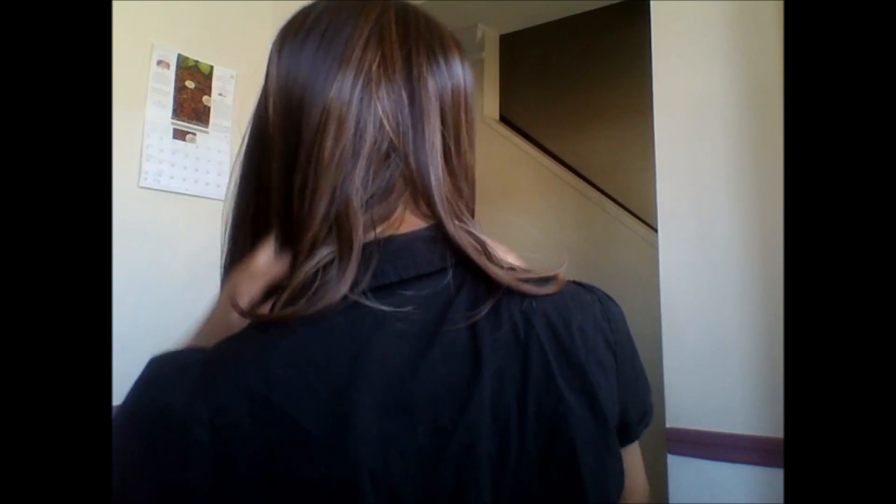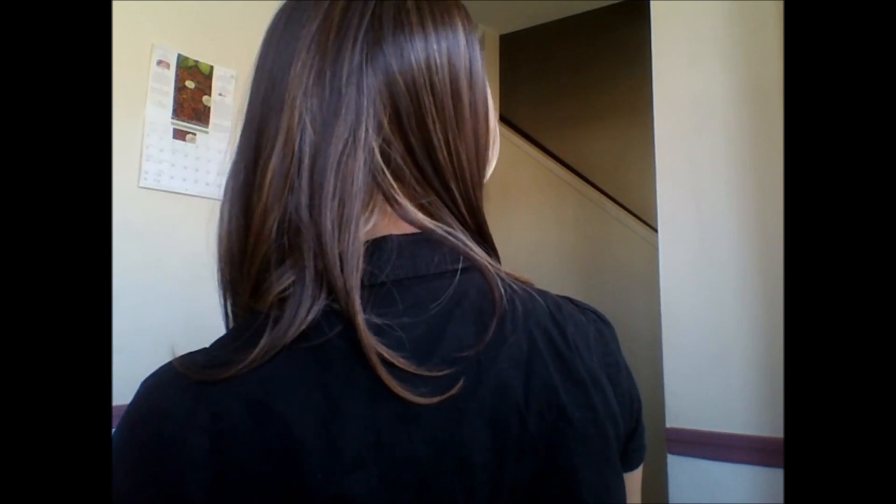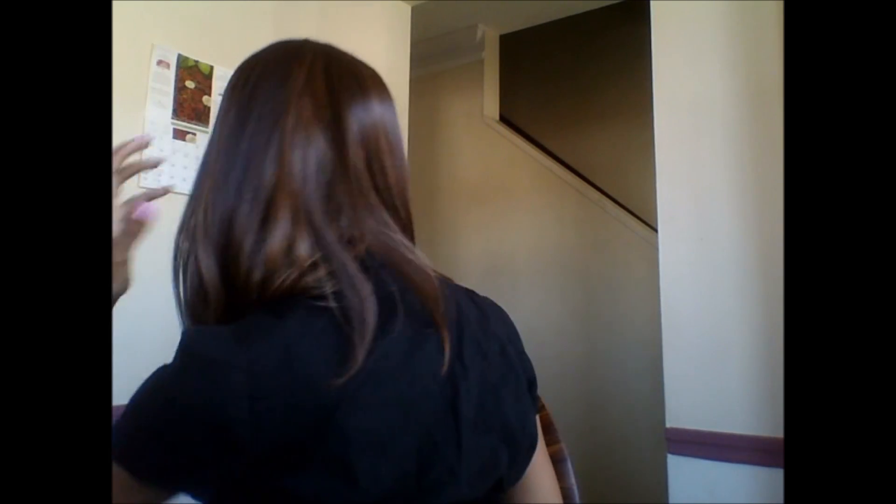Actually, it's like a long bob cut. The front is cut longer, but the back is shorter. So it's like a long bob cut. I thought that was pretty cool. You can see the layers are shorter — it's shorter in the back.